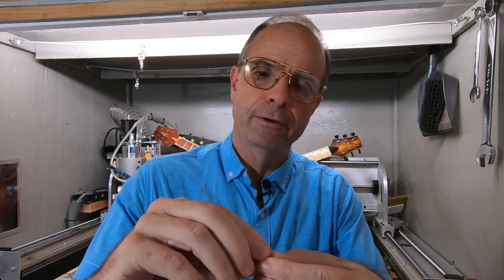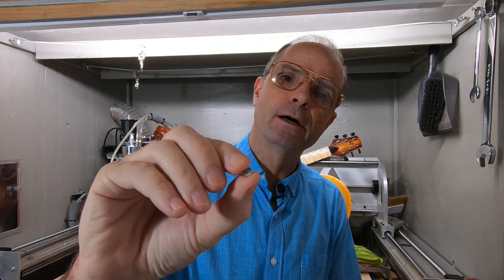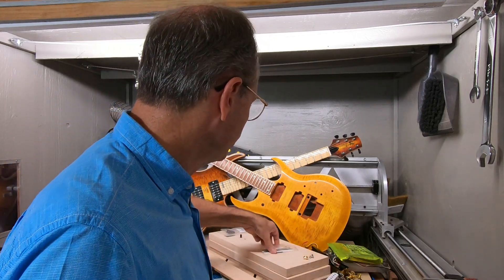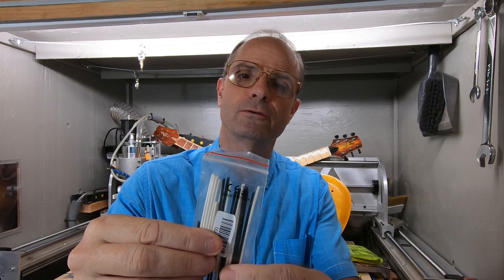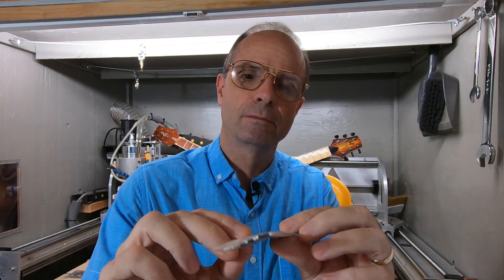These are little inlay dots you can buy — these are actual shell, little pieces of shell. They're already pre-cut to size and everything. That's real easy to inlay in your fretboard for fret markers. And then for the side dots, these little plastic wires here — solid core. You just drill some holes, stick them in there, snip them off, and sand them flush. Pretty simple.